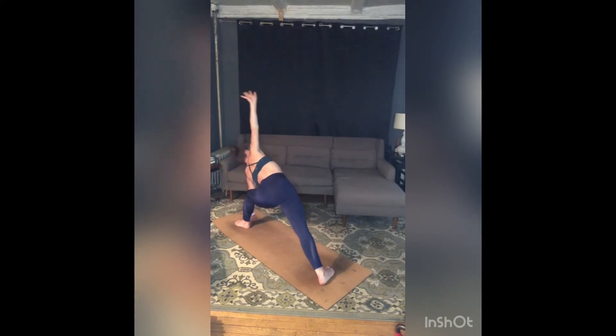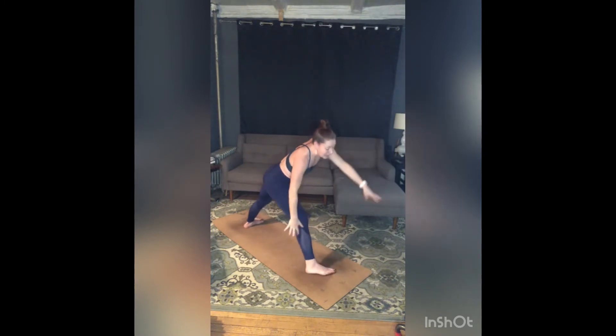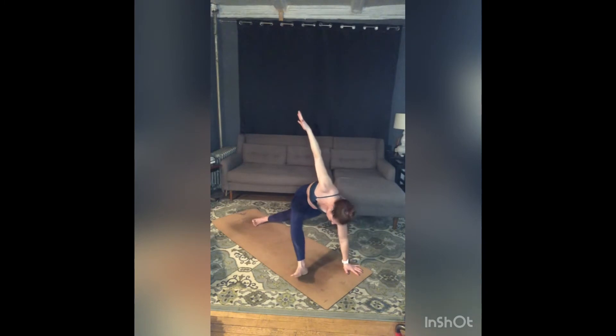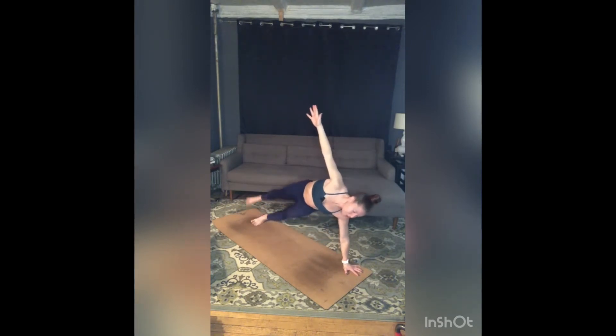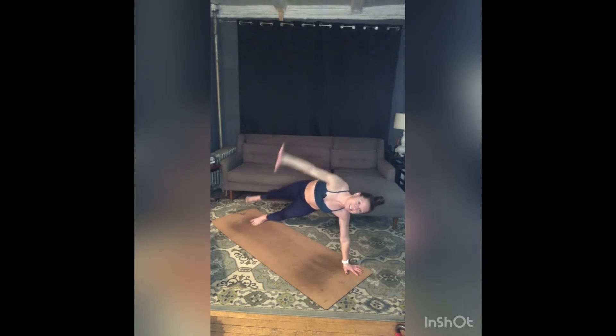Inhale, reverse triangle — left leg stretches straight, reach up and towards the front of your space, keep moving in that direction. Low lunge facing front. Inhale, low lunge twist — right arm high. Exhale, Vasisthasana — roll to the outer edge of your left foot. Option to stack your right leg, option to bring your left knee to the floor. Wherever you are, option to float that right leg, pull your belly in, reach to those top fingertips. Stay for a breath in, exhale, chaturanga.